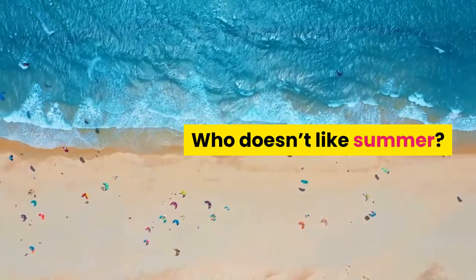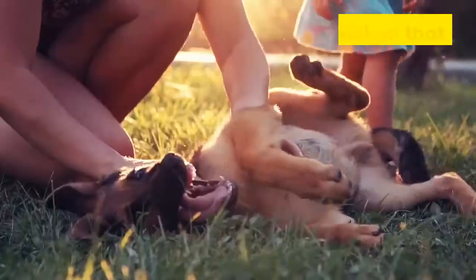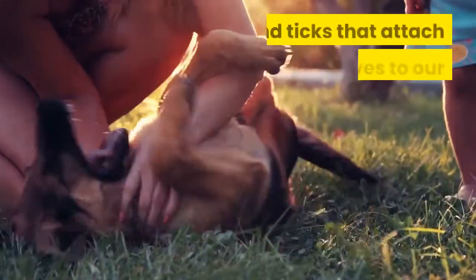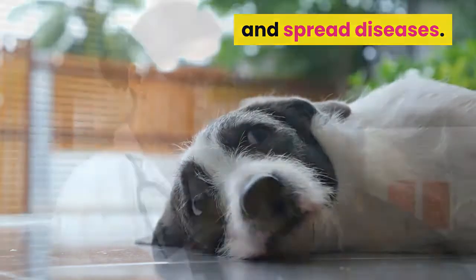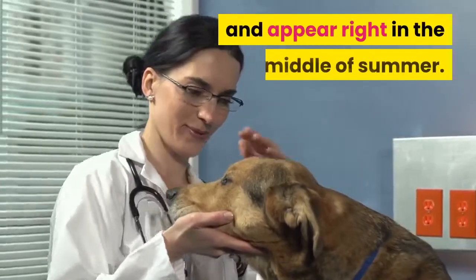Who doesn't like summer? When it comes to dogs, however, the summer isn't always fun. A summertime problem that can plague our pets has to do with fleas and ticks that attach themselves to our furry friends and spread diseases. Fleas can remain dormant for several months and appear right in the middle of summer.